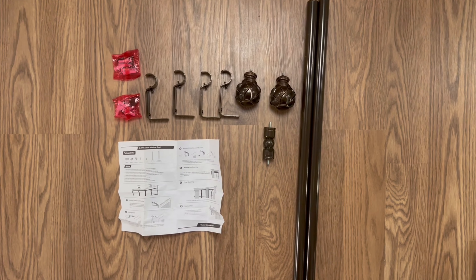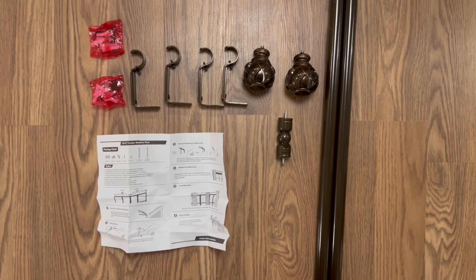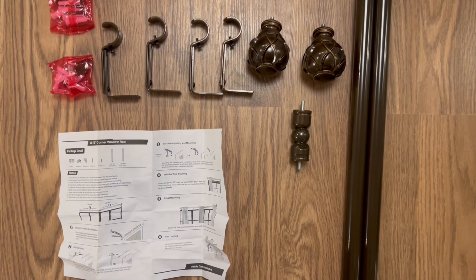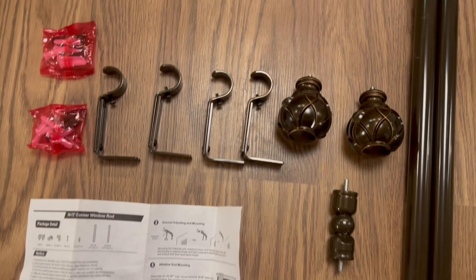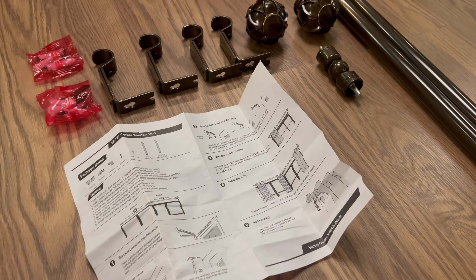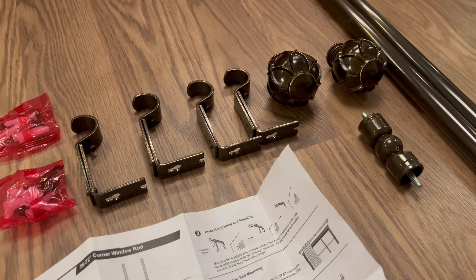The rod set comes complete with everything you need for a hassle-free installation. With clear instructions, two outer rods, two inner rods, adjustable brackets, a 360 corner connector, and screw sets, assembling and installing your curtain rod is a breeze.